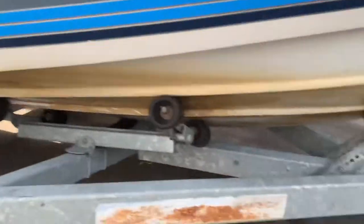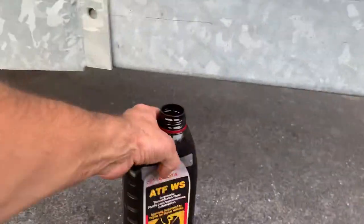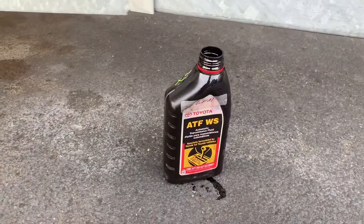Automatic transmission fluid. Put it on a rag and just apply away.